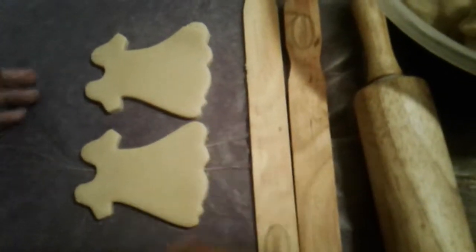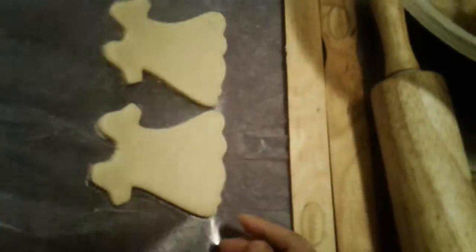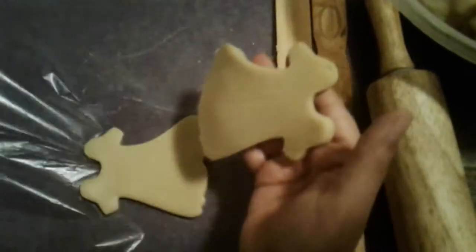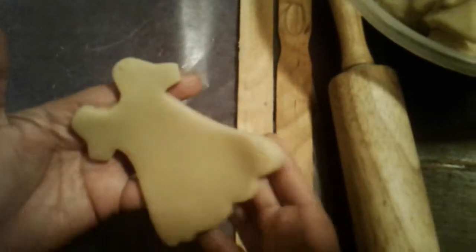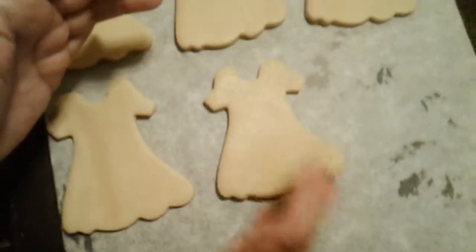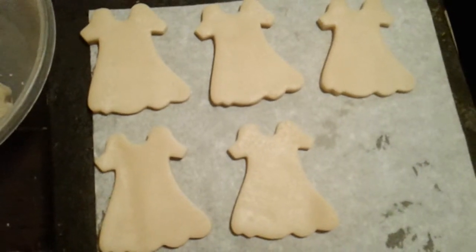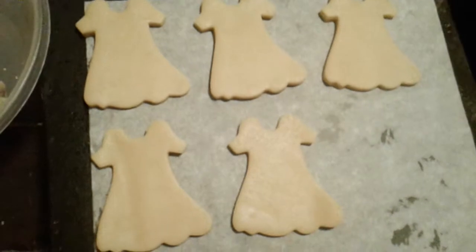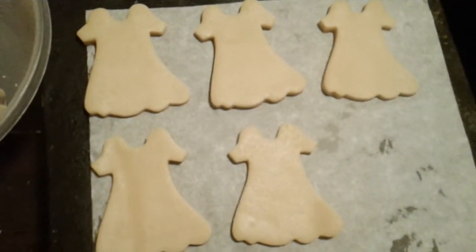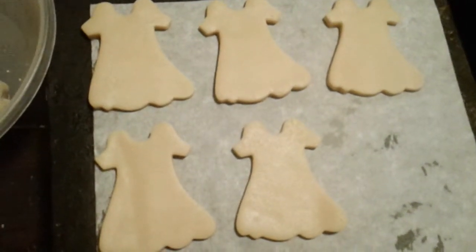You bring them out real carefully — don't pull them with your hand. What you do is raise the wax paper and bring them out. Then you're just going to place them on your cookie sheet. Put as many as you can fit and put them in your oven at 325, preheated, for 15 minutes. And that's it — that will be your sugar cookie.